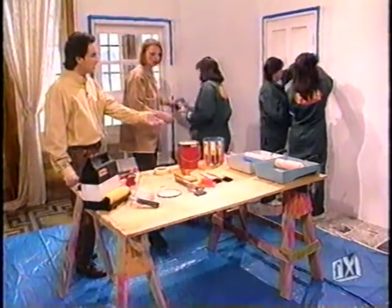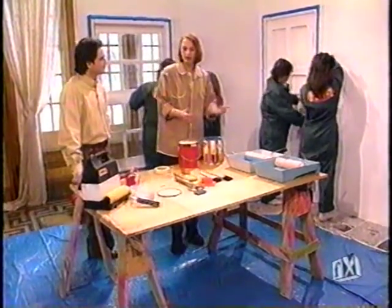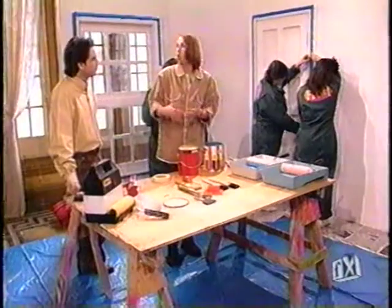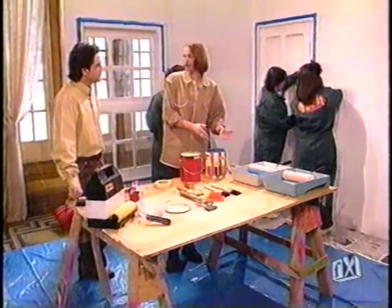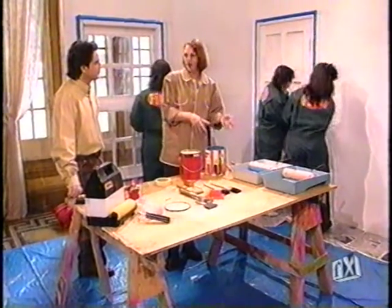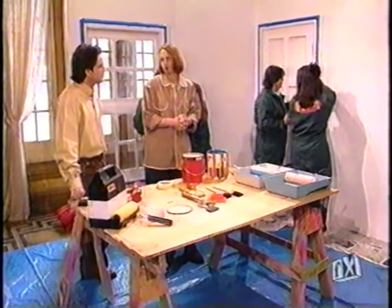The next thing we want to talk about is the type of paint. You have enamel paint and you have latex paint. Enamel paint is an oil-based paint used in rooms that are cleaned a lot or have a lot of moisture. Latex paint is used in your living rooms, bedrooms, and dining rooms. It comes in flat and semi-gloss — either one, you can get different shines.